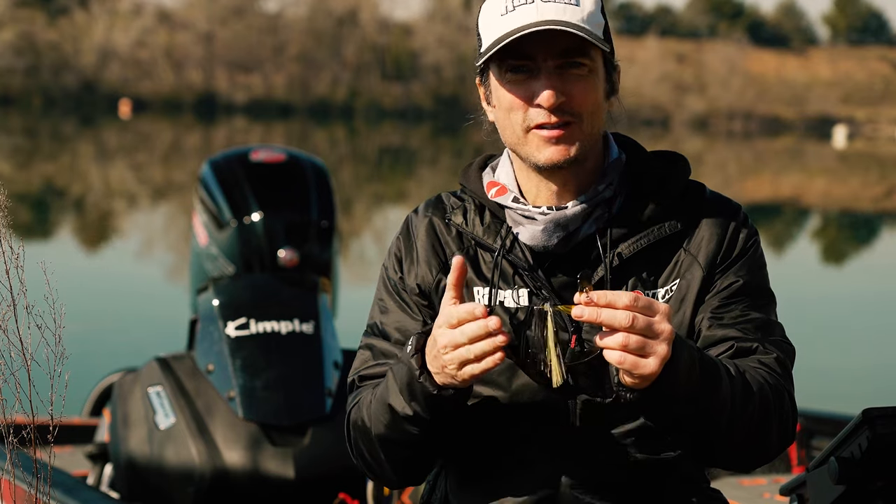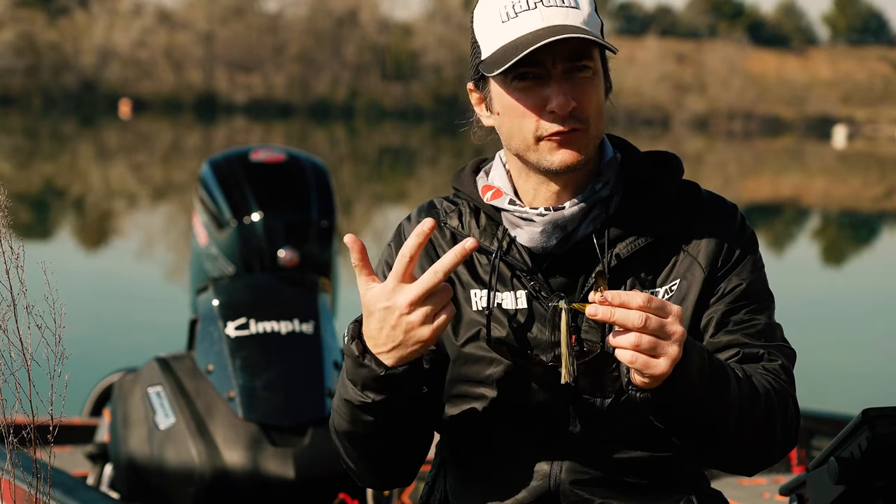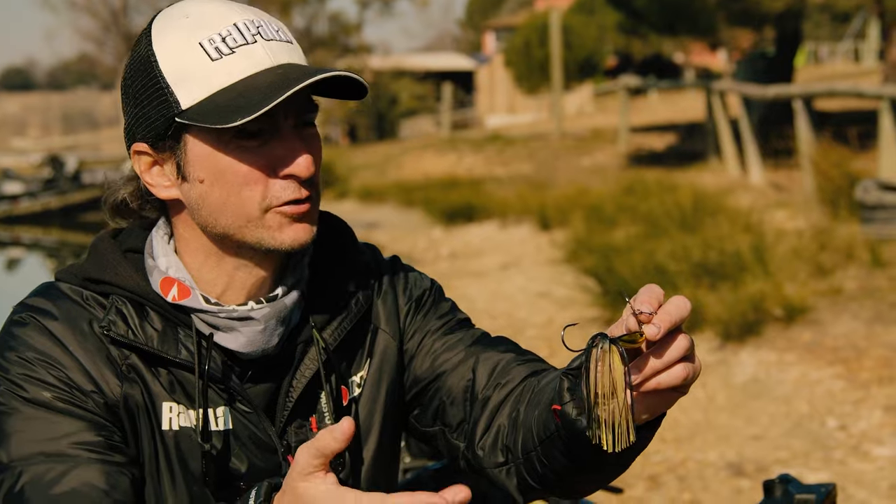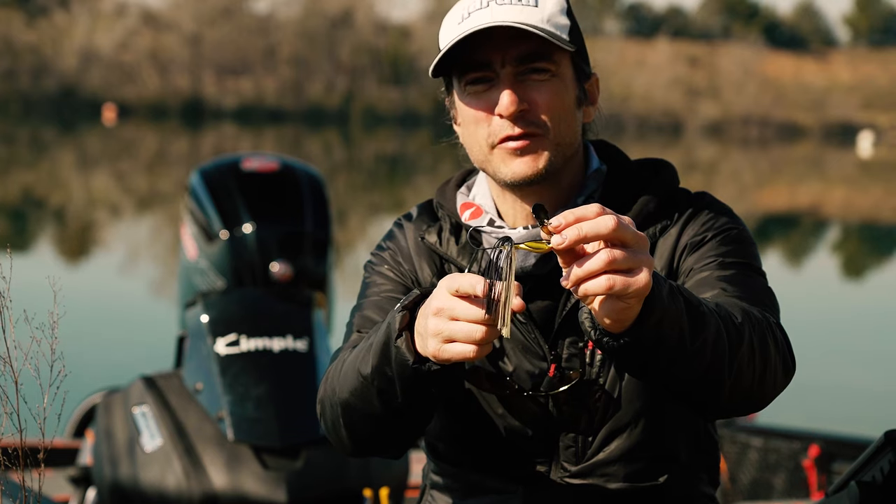The Ravvy Pike Bladed Jig is available in 7 colors and 3 different weights: 17, 21 and 28 grams. Looking for a bait that can catch pike in any kind of situation, have a look at the new Ravvy Pike Bladed Jig.